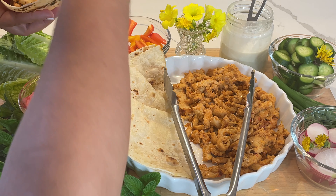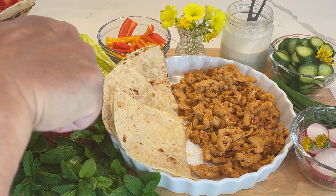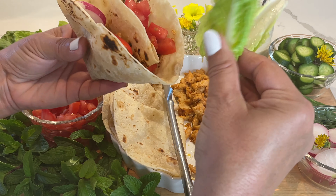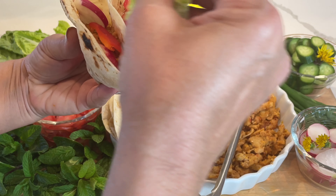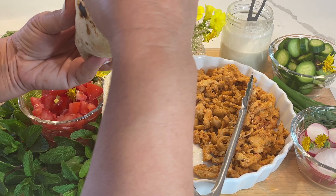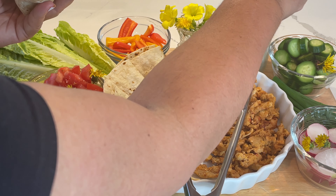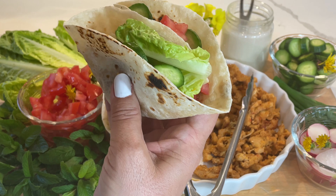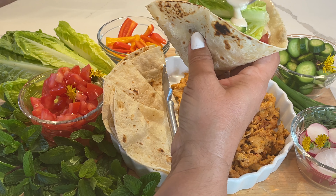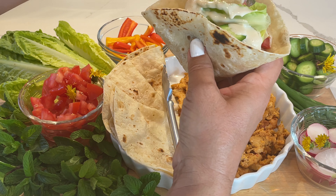I'm filling the pockets with everything I want in my sandwich. It does give a nice crunch. I don't have pickles today — if you have pickles they'll go very well with the sandwich. I'm also adding the tahini sauce that I made earlier and saved. A little bit of tahini sauce makes it a perfect lunch, prepared in minutes.